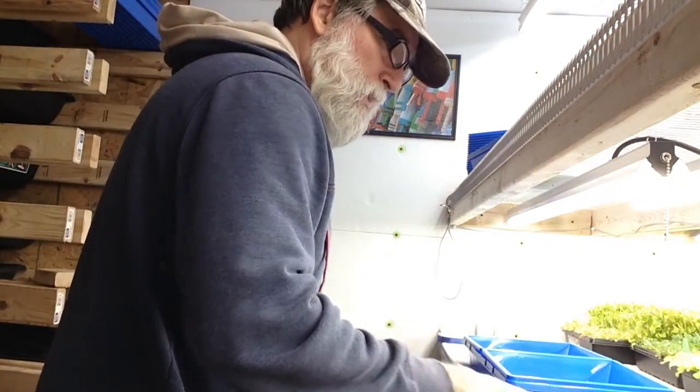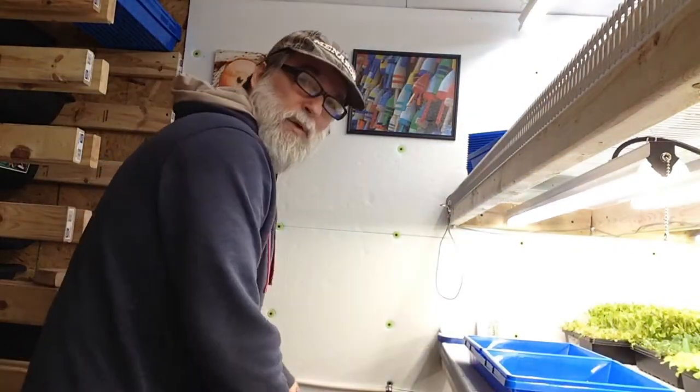I grew some in my garden tower and I really liked how they grew. They're just a little small — full grown, only about six inches tall. So I decided to get a whole pound of them. We'll see how they grow in here. I never grew them inside before, so I'm gonna go ahead and get the tray ready and we'll get this planted.